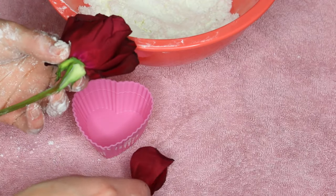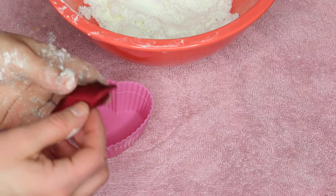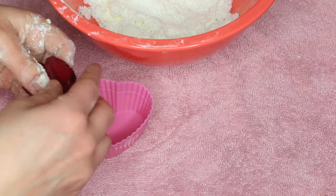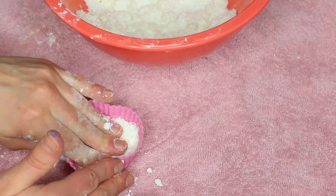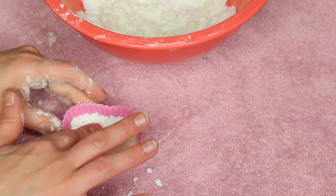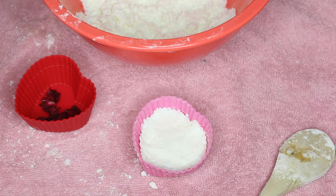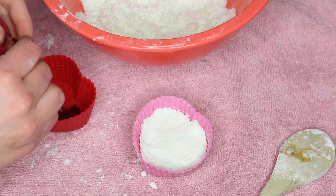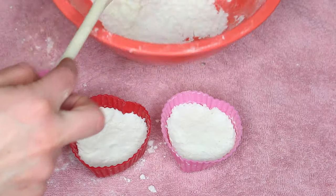Once you get the right texture, I went for a Valentine's Day theme, so I took some rose petals — excuse my dirty hands, I was just mixing everything together with my hands because it's easier. Put some rose petals into the bottom of your mold and then put your mixture on top. Keep going until all your molds are full, then wait 24 hours until they are completely dry before taking them out, making sure they hold their shape.